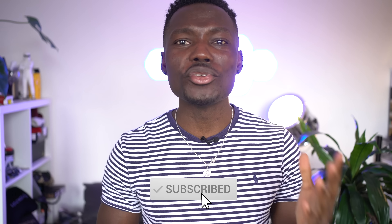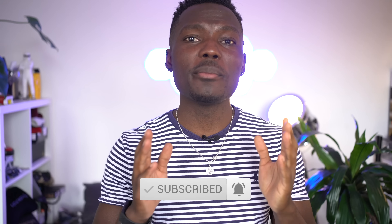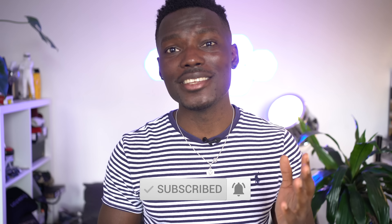How's it going everyone? It's GadgetsBoy and welcome to another video. In this one, we're going to be reviewing the Surface Book 3. Let's take a look.